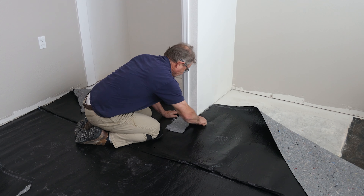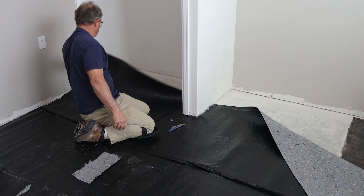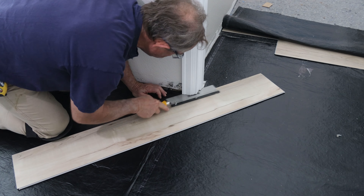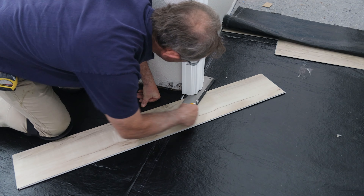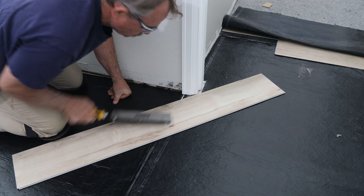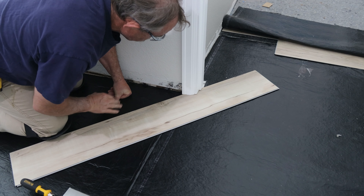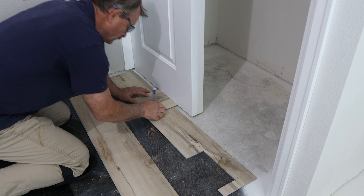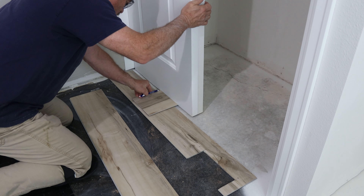Once I already had all the moisture barrier and felt installed, I came back with my back saw and undercut all my door jams and anywhere where I want the flooring to slide under, so my cuts don't have to be so perfect. I used two pieces of flooring to gauge the perfect height for all my doors.